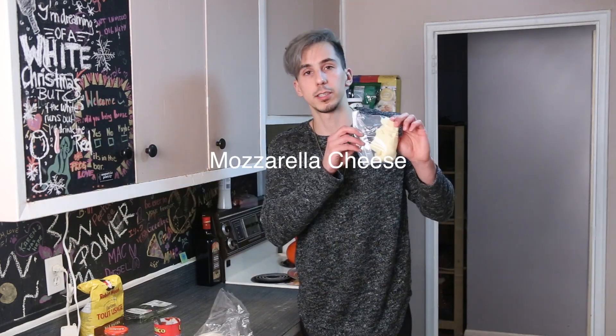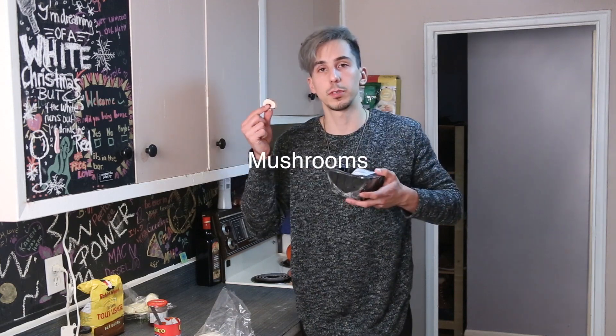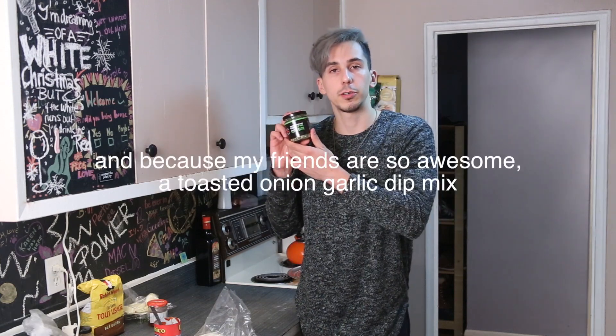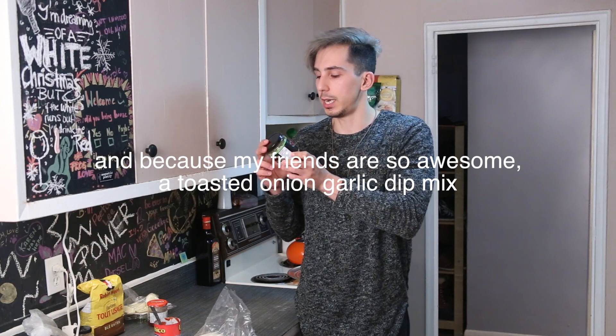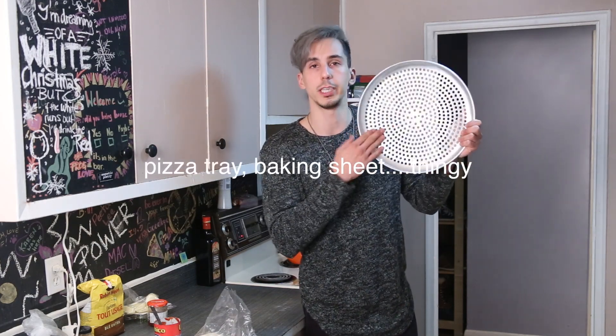Outside of those two ingredients, use whatever you want. For the sake of this video, I used the following: basil, mozzarella cheese, sun-dried tomatoes, minced garlic, mushrooms, a lemon, and — because my friends are so awesome — a toasted onion and garlic dip mix, which I'm going to get creative with. You will also need a pizza tray baking sheet.